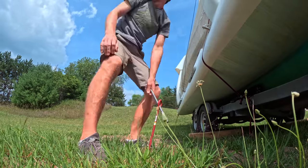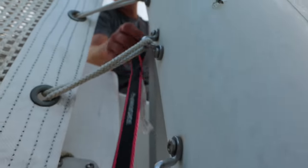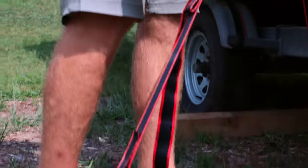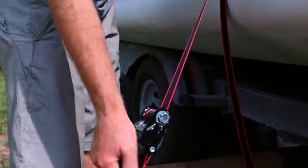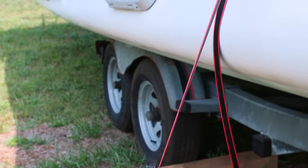We're going to anchor this side of the boat and open the port side ama first. That ain't going anywhere. All right, let's do it.